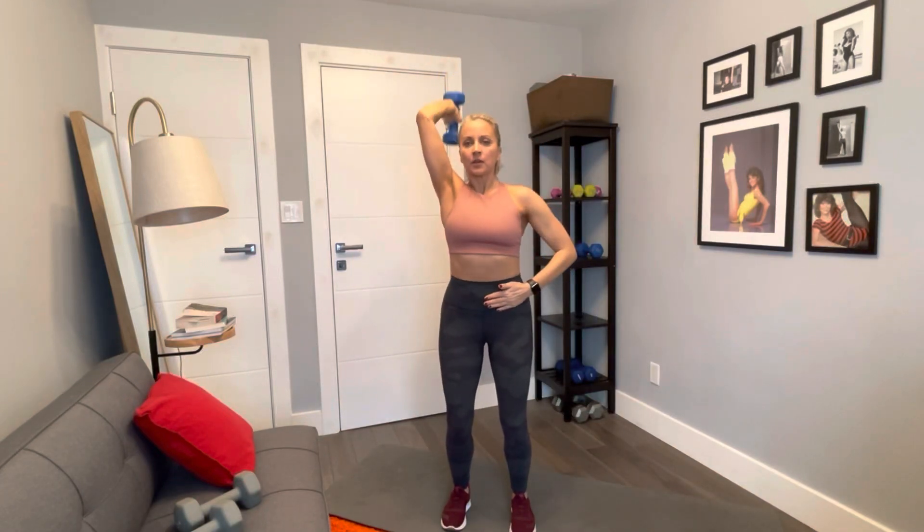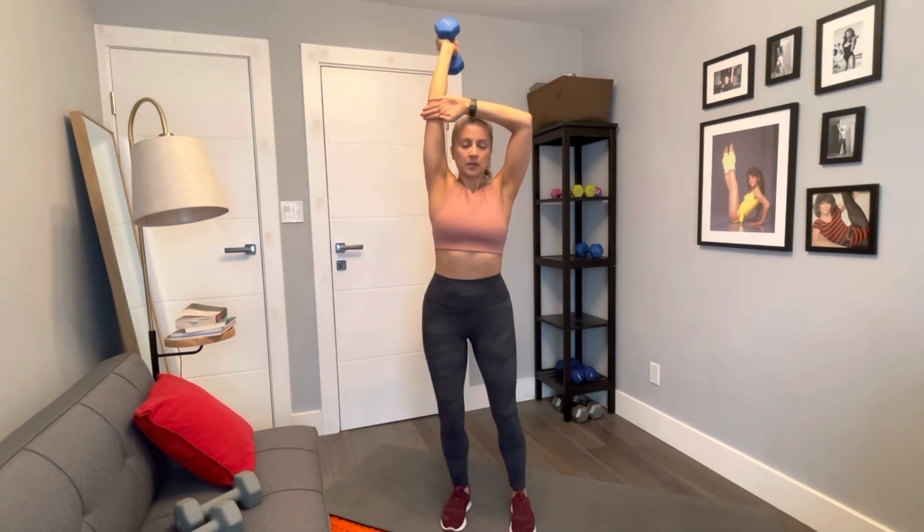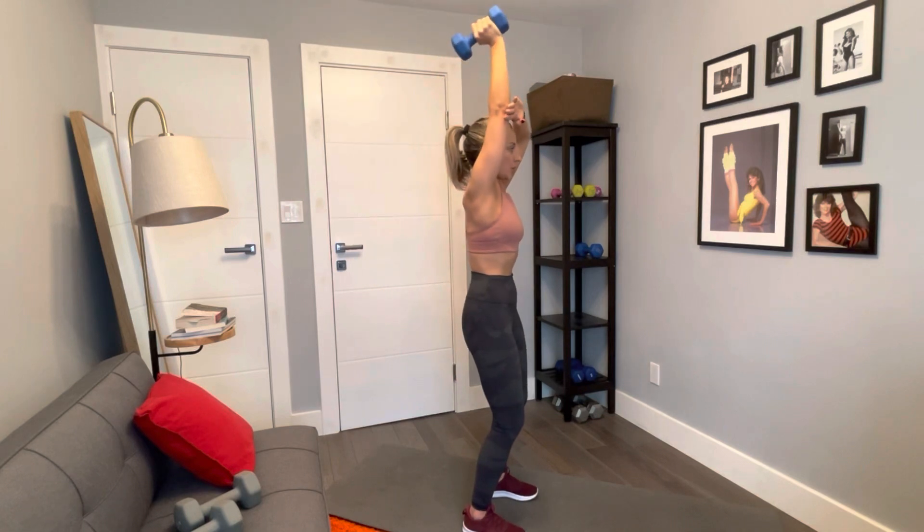Single arm tricep overhead extension. Hold the dumbbell right behind your neck with your elbow pointing upward, placed close to your temple. Use your tricep to lift the weight and extend your arm until it's straight, and then slowly return back to the start.